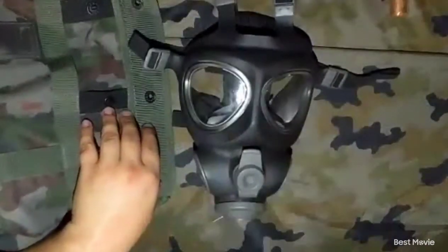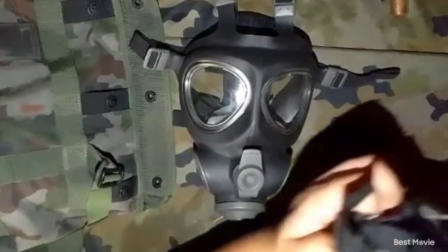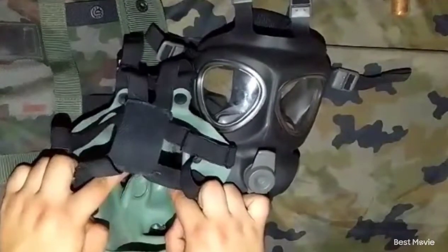Like for example this — the old Yugo ones. As you can see, it has one as well, but this one does not work like it is supposed to. The lenses fog up.